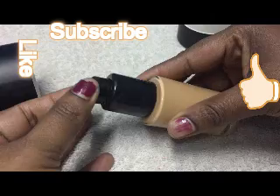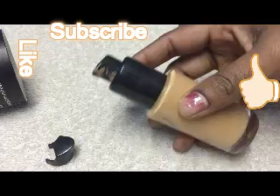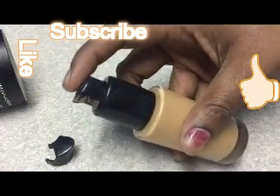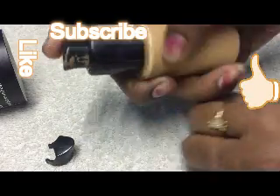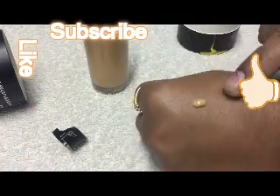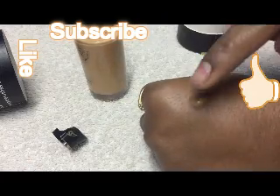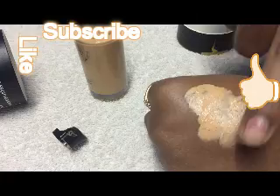This is a glass bottle which comes with a cap. I have used it already to try it. It has a pump kind of system, so one single pump drop is more than enough for one side of the face. Here it is — this is the coverage it provides after applying for about two to three minutes.